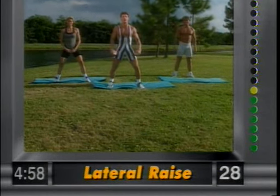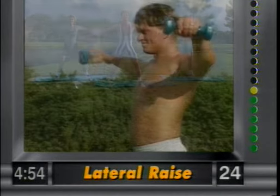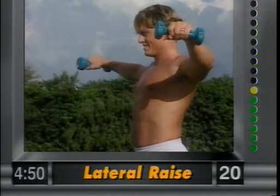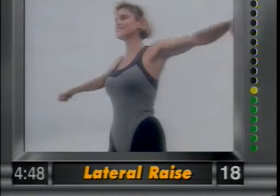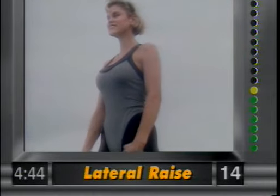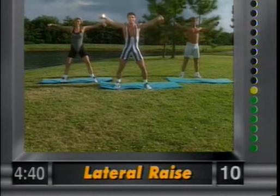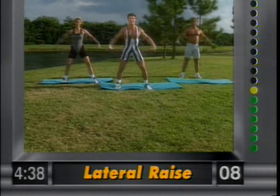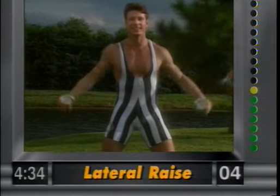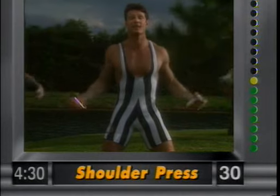Now we're going to go to the lateral raise — my favorite. Bring the weights out and then bring them in, nice and controlled. Let's work the medial part of the shoulder. Aesthetically, it really makes the waist look smaller — that's why women wear shoulder pads. We're going to do this the natural way. Nice, sexy arms, gang — that's what it's all about. Focus in, concentrate.